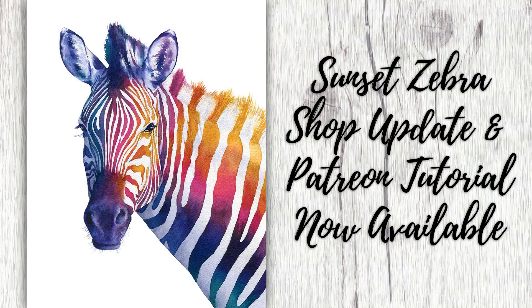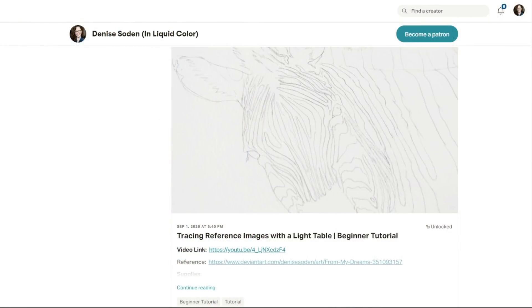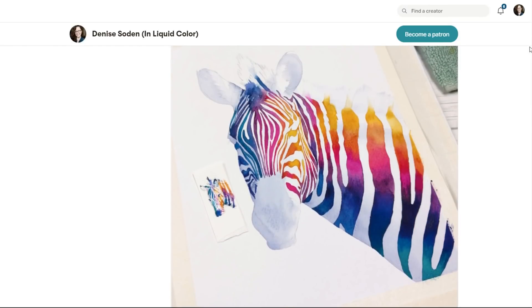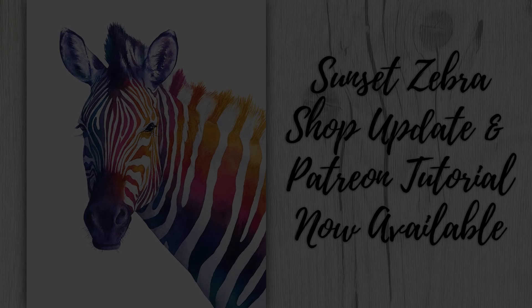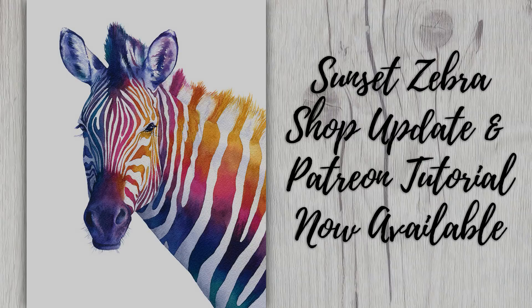One last quick note before we jump into today's video: I recently finished a painting that I'm just really proud of and wanted to share it here since it wasn't created for a YouTube video. Although it wasn't painted exclusively with QoRE watercolors, it does feature some bright, beautiful colors. The entire process was documented over on Patreon, and you can gain access to it and every other real-time tutorial for as little as $5 a month. It's also available as prints and stickers in my Etsy shop, with zipper pouches coming soon.